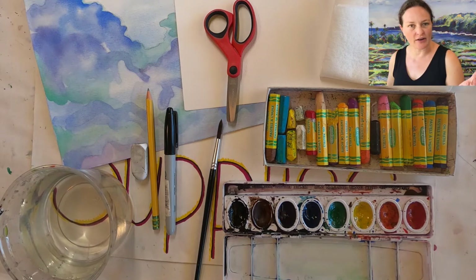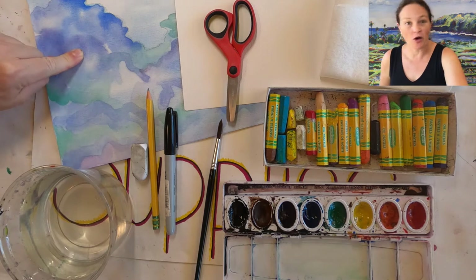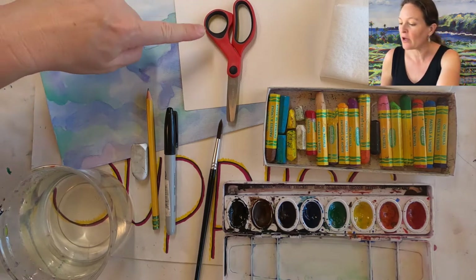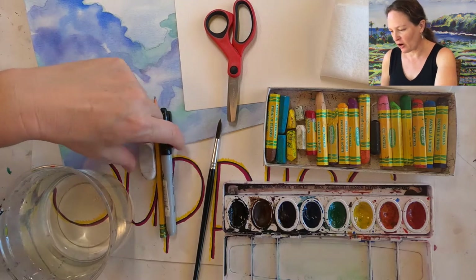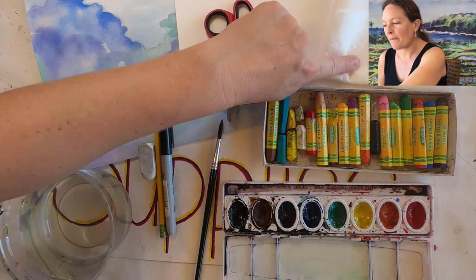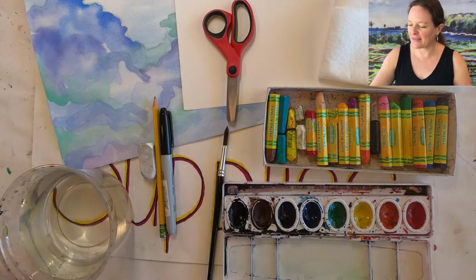So this is a lot of supplies. What are they again? Your painting from last week on the large watercolor paper, a small watercolor paper, pencil, eraser, sharpie, oil pastels, paper towel, watercolors, brush, water, and scissors.